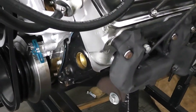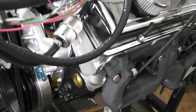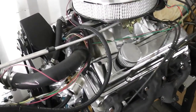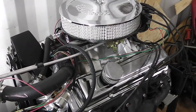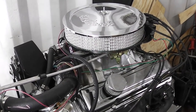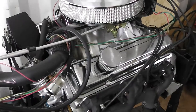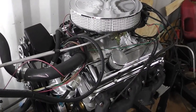The heads are World Torquer heads. They were 67cc's — they were milled down to 64cc's, which gives me about 9.1 to 1 compression, just shy of 9.2 to 1. The camshaft we're going to be breaking in is a Comp Cams XE256, and I put that in there for the low-end grunt because this is going into my 4x4 project.